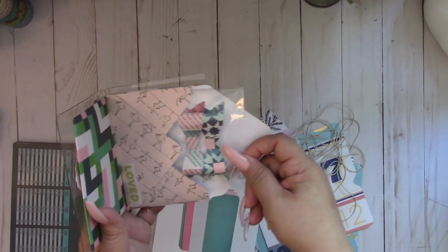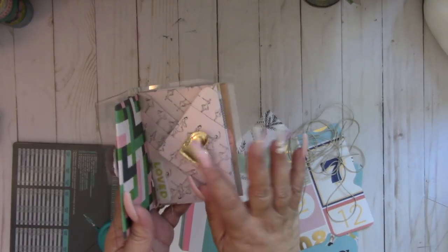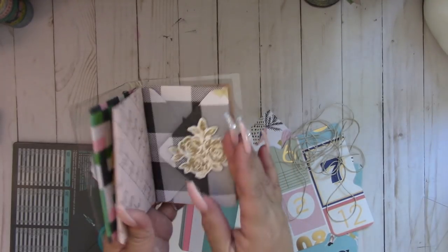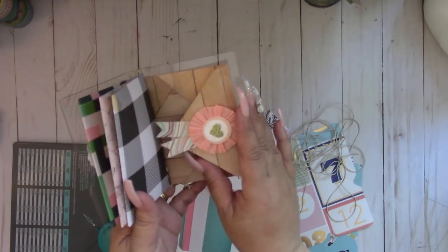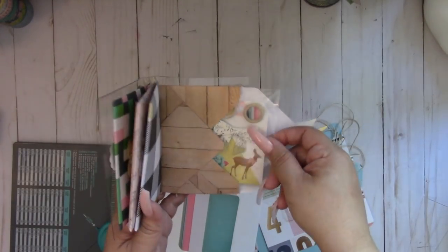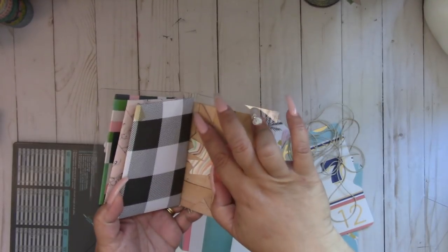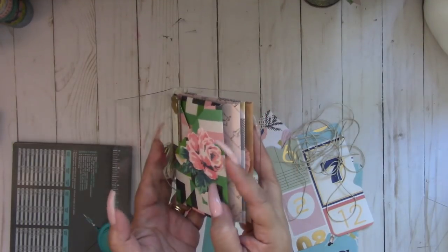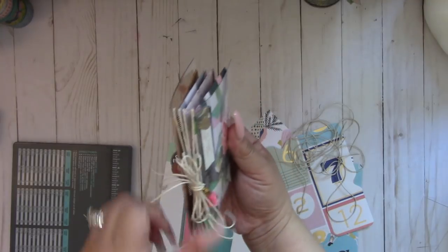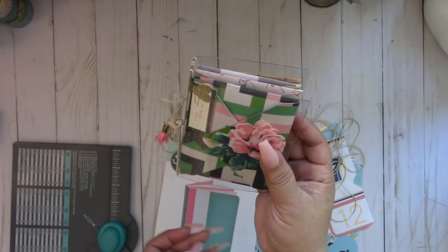Here's another one — some bows inside, and you can see I didn't put any closure because it holds pretty well. There are four envelopes total, and what's cool is you don't see the twine when you fold the next envelope, and then it gets all tied up right here, and then I added this pretty Maggie Holmes tassel charm.